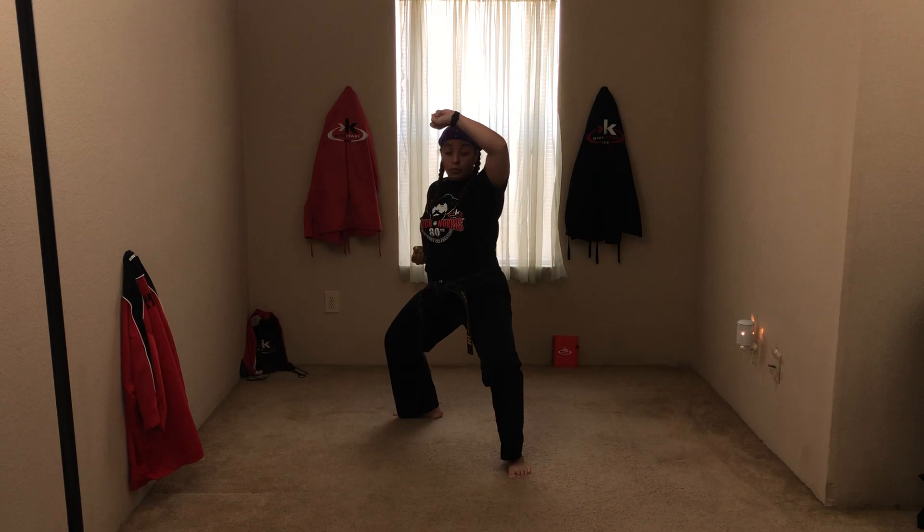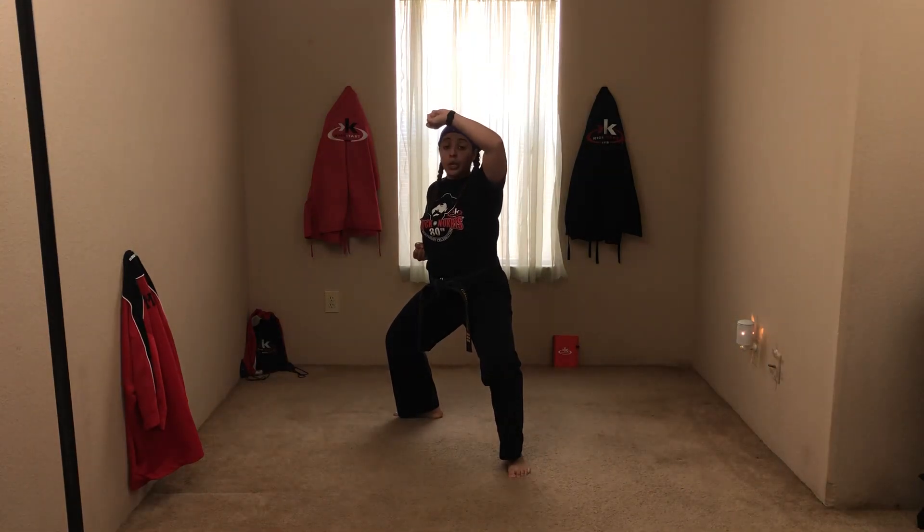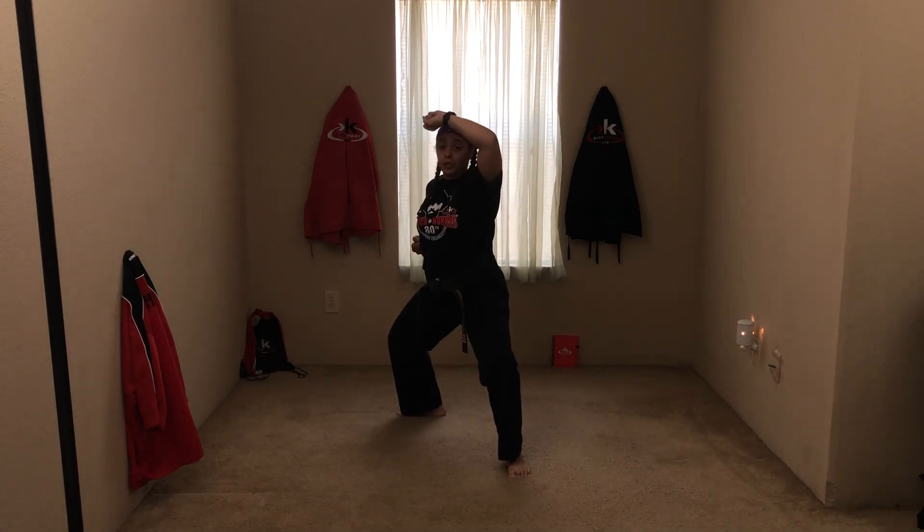Go ahead and stick your high block up through your chamber hand. Good. When I say pivot, you're going to do a short punch and change it to a forward stance. Ready. Good. Make sure your uppercut is right here — it's not down here, it's not this low. It should be right here. Good. Ready, stance.